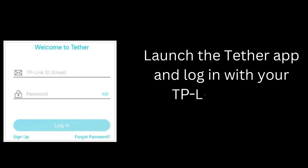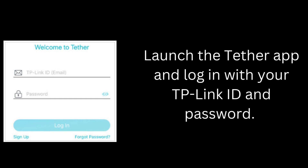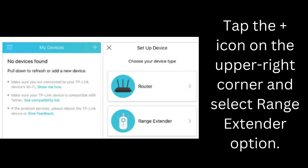Launch the Tether app and log in with your TP-Link ID and password. Tap the plus icon on the upper right corner and select Range Extender.